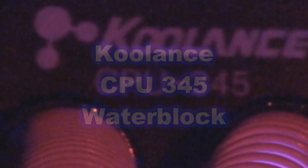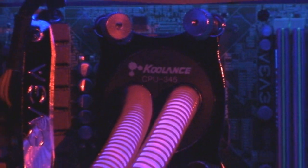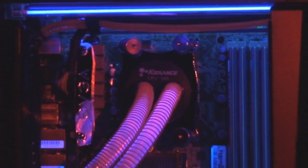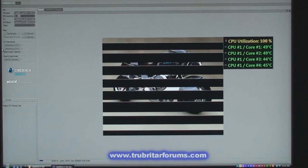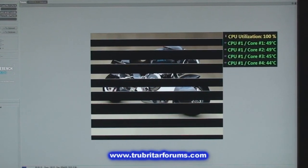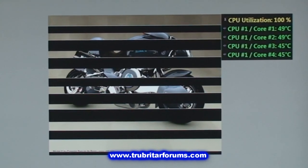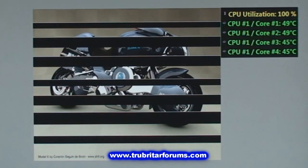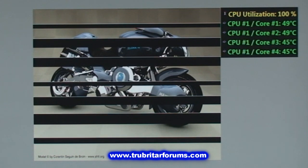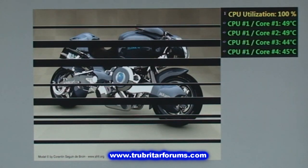Here is the CPU 345 installed on the EVGA X58 motherboard. You can see the hinge posts on the top, and look at the clearance — look how small the footprint is of that top tension plate. Absolutely phenomenal. Let's check out the temperatures. Whoa — 49 degrees, 45, 44 degrees — in comparison to the 80 degrees we were getting off the air cooler. This is absolutely phenomenal. This CPU isn't even overclocked; this is 3.2 GHz stock settings on this Extreme CPU.